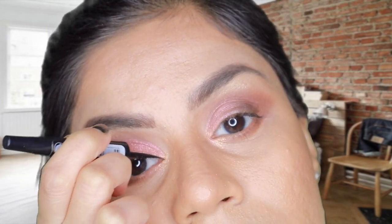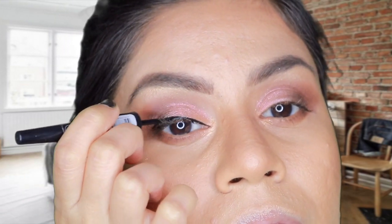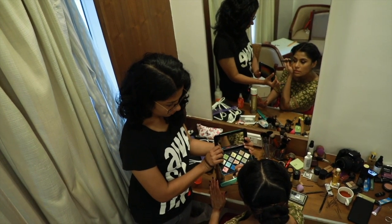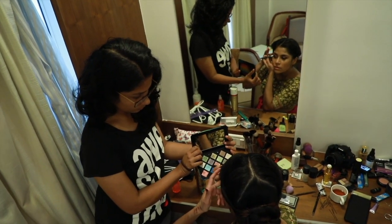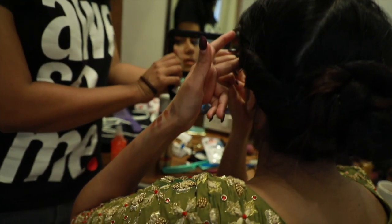Now I'm applying eyeliner to my eye - nothing fancy, just a regular winged eyeliner. I did not do too much wing, just enough to lift the eye a little bit.